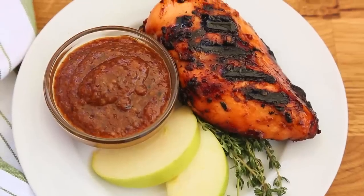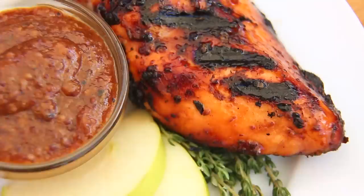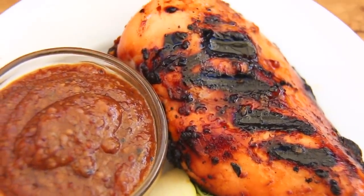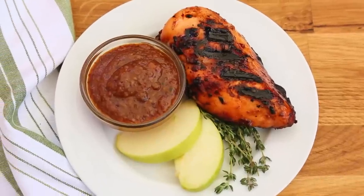Then it's just a matter of grilling it up. The sweetness of that apple butter mixed with the tanginess of that Dijon mustard is such a gorgeous combination — definitely on your must try list. One important safety note: once you're done marinating your chicken it is really important you discard the leftover marinade because it is no longer safe to eat.